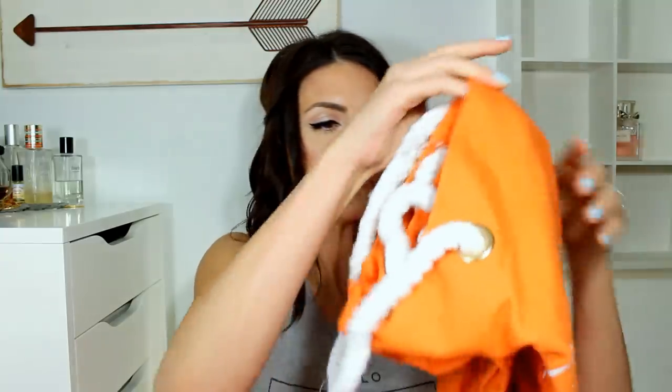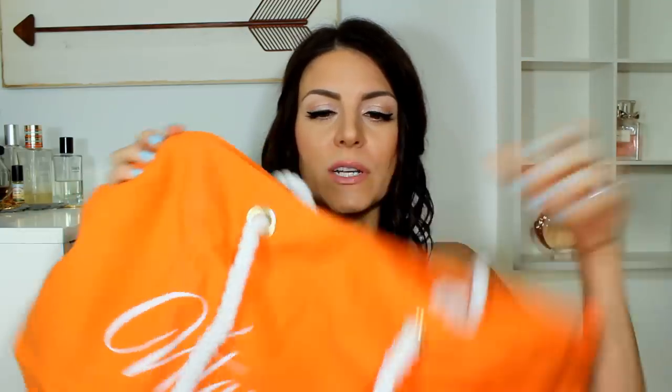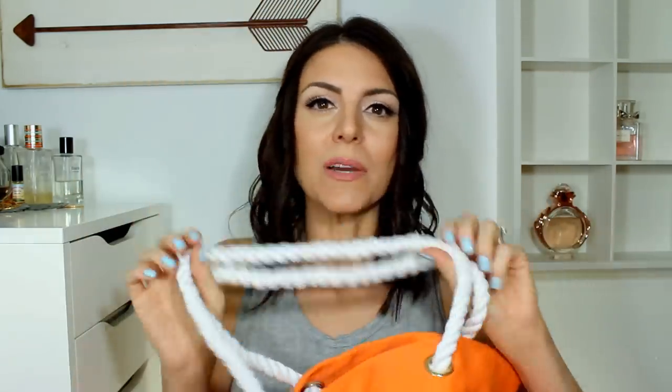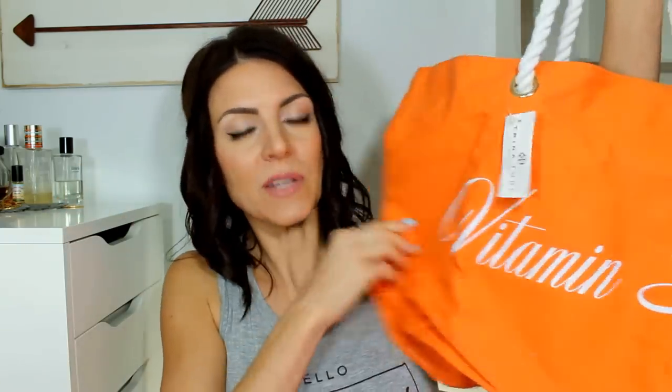I'm going to pull out these bigger items. This looks like a beach tote — this is actually really cute. It says 'Vitamin C' — C as in the ocean sea. It's orange. I love beach bags, especially with these rope handles. I think they're so cute for the beach. This is actually really nice, it feels really durable. You don't have to worry about getting it dirty because you can just throw these type of totes into the wash and it's not going to ruin them.